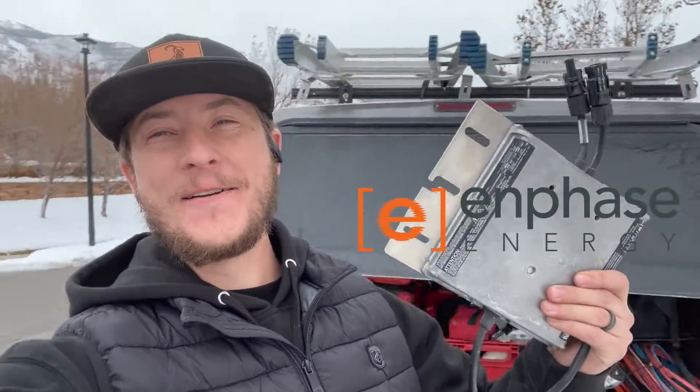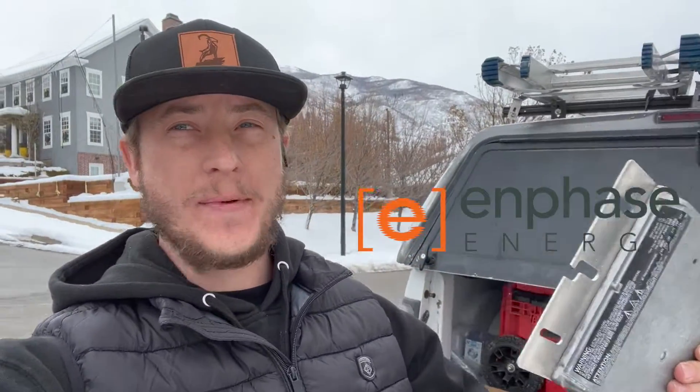I have an Enphase microinverter that went bad and I'm swapping it out on this install. Enphase is the most popular brand of microinverters and they make a really good solar panel microinverter.